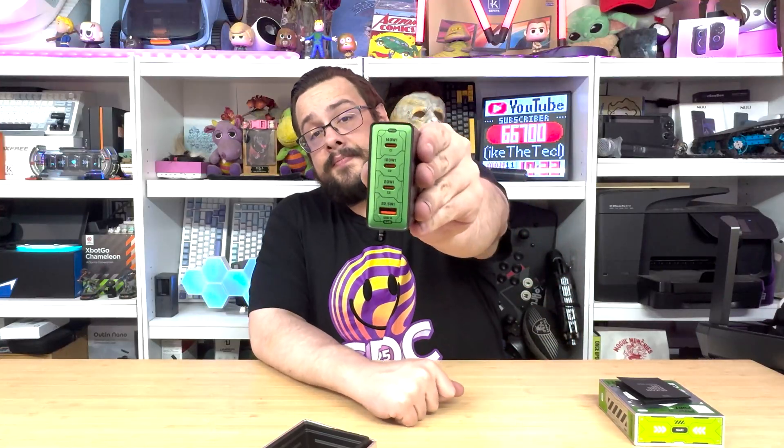We have our instruction manual here — let's go ahead and pull this out. Here it is. What a nice design, very clean accents and everything on it. It feels like plastic on the outside with maybe some metal accents, but it does feel very sturdy and heavy, and they put the power ratings right on the front there.